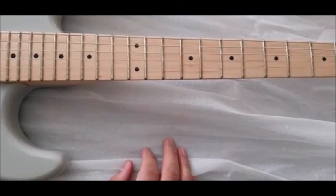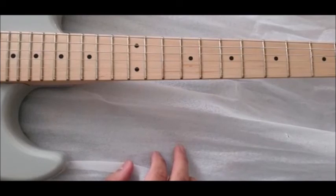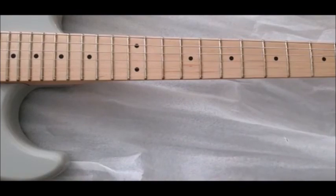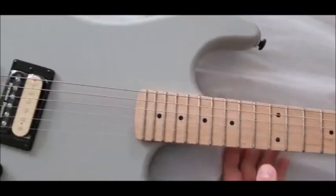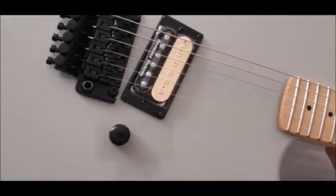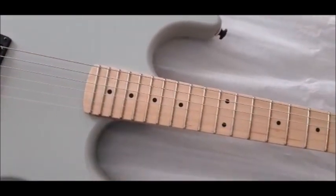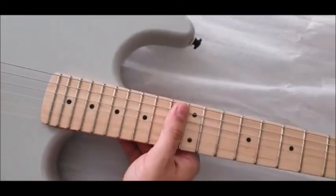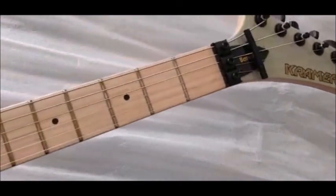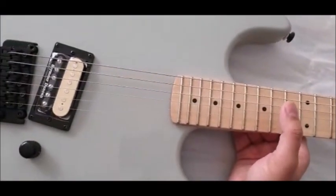But that was it — nothing much to it. Like I said, very, very simple straightforward guitar. If you liked the video, please like and subscribe, and let me know in the comments below. There you go — quick runthrough!